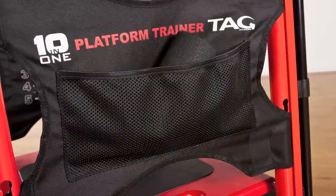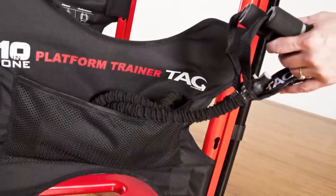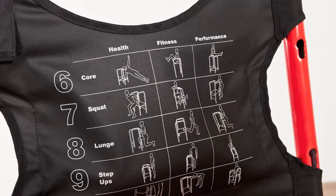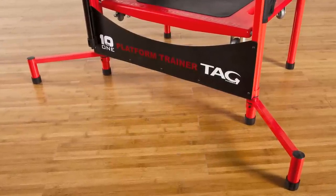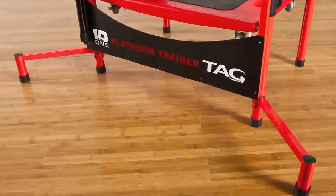The 2 side panels provide storage for the foam rollers and anything you may need to stow while training. They also display 30 metabolic movements and show 3 progressive workouts. The 10 in 1 has six no skid feet and can be adjusted to enlarge the base of the unit when the activity or user may require it.